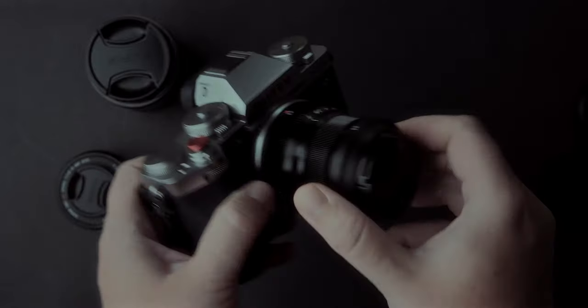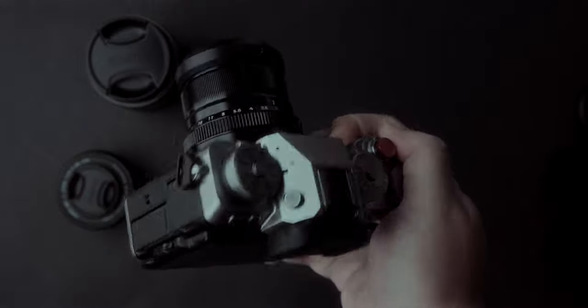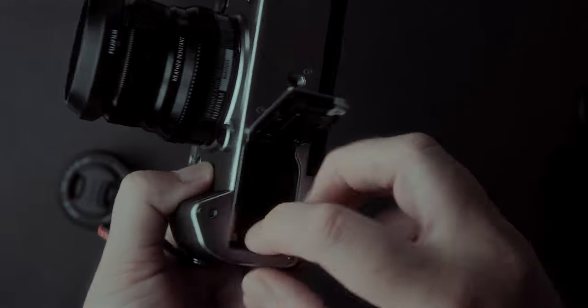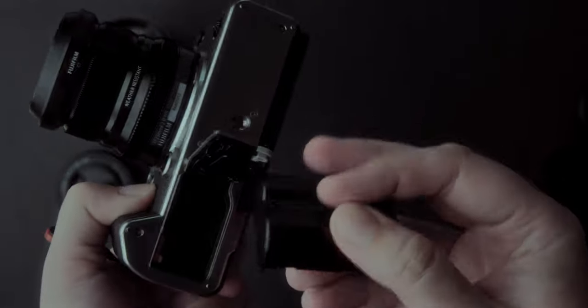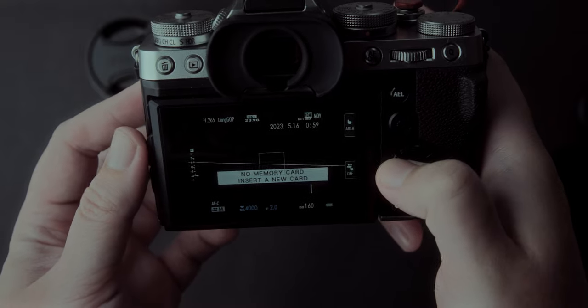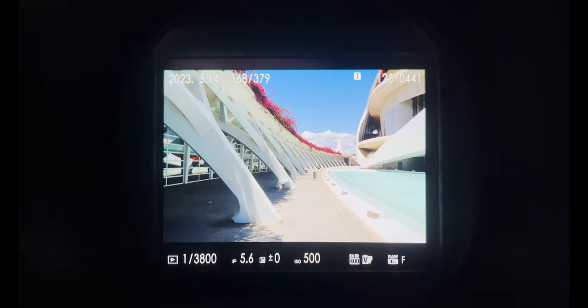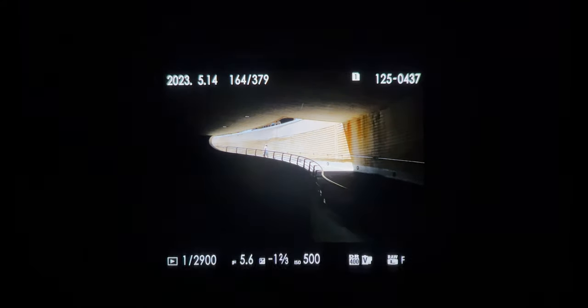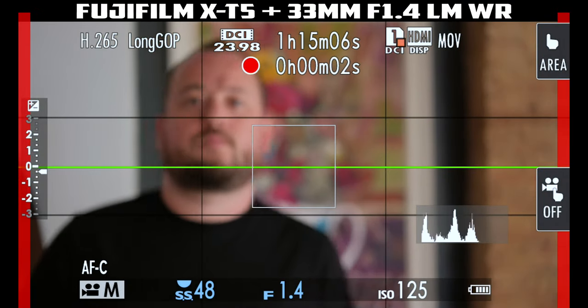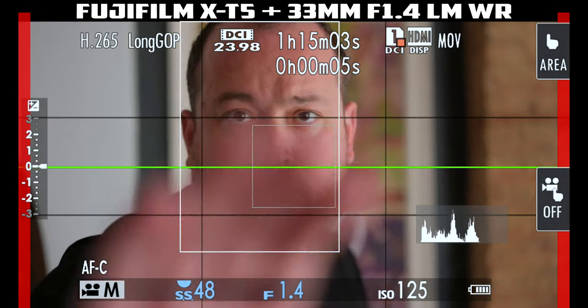When it comes to build quality, there is no need to worry if you are planning to upgrade. Should you upgrade just because of this? No. But the XT5 is a bit lighter and smaller — not by much, but consider it if that matters to you. Also, battery consumption is better, not by much but it is noticeable. The EVF on the XT4 is not very color accurate — you need to tweak it a bit. On the XT5 it is color accurate straight from the box and has bigger, better magnification.